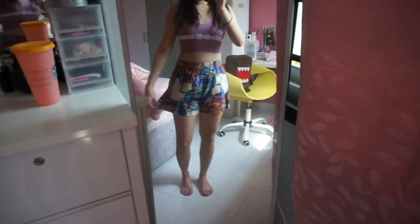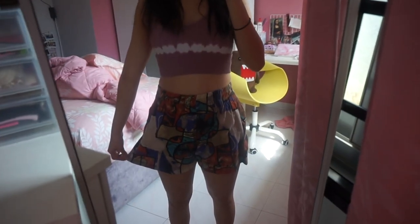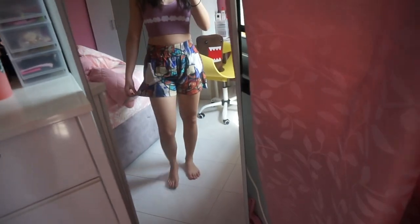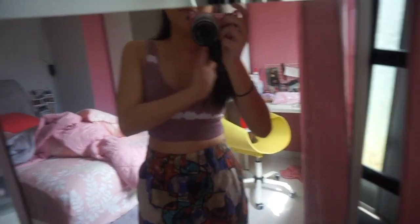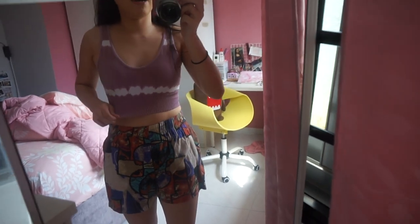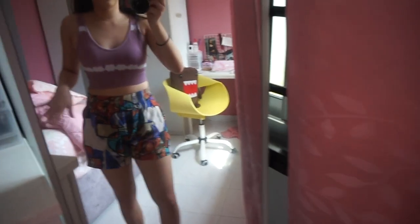So I got these shorts from — what is it, the art box place? And I'm wearing this crop sports bra top with it. I don't know if it matches, but there's some purple in it so it kind of matches.